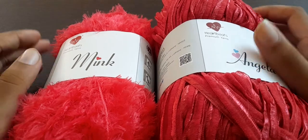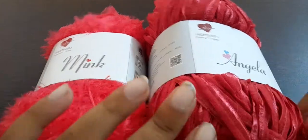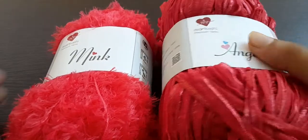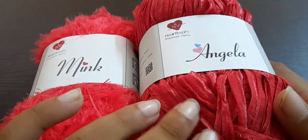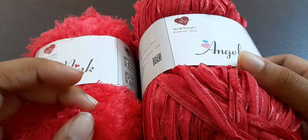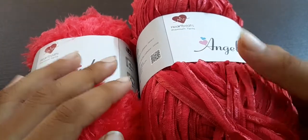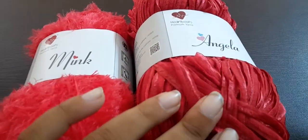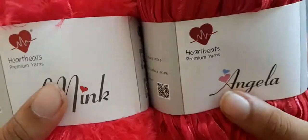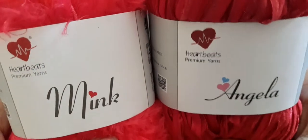Hello everyone. It has been a long time since I uploaded, but I finally made a new video. I didn't have any ideas because I was overwhelmed by the teddy bear videos, and I forgot about making new content. But I realize I need to put out new content, so here we are with another video.